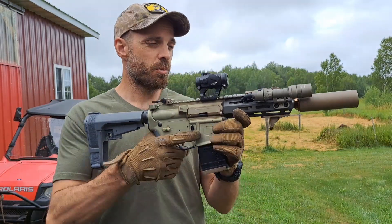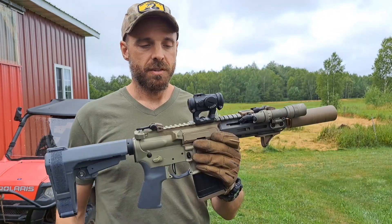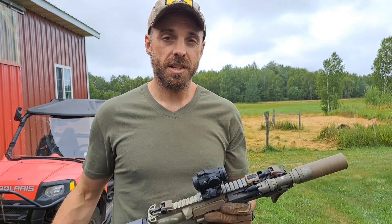So that's a seriously short little package right there — super light, you don't even notice the can on there, it's so light. That's the Mega 9K. Hope that helped you guys out, have a good day.